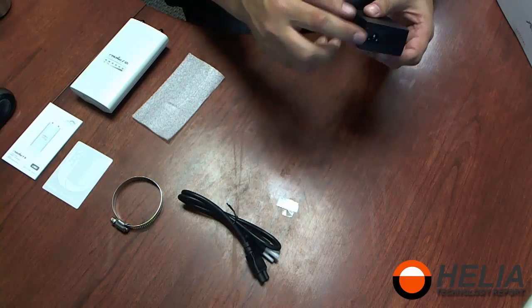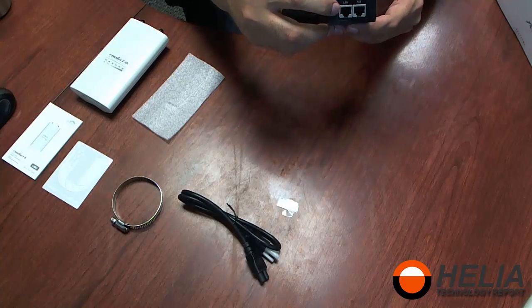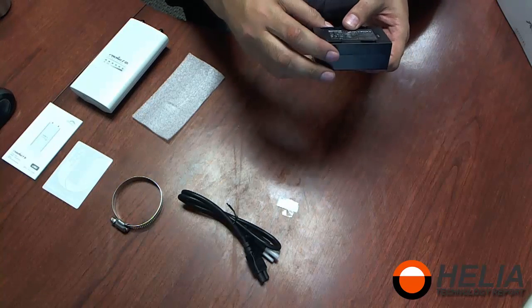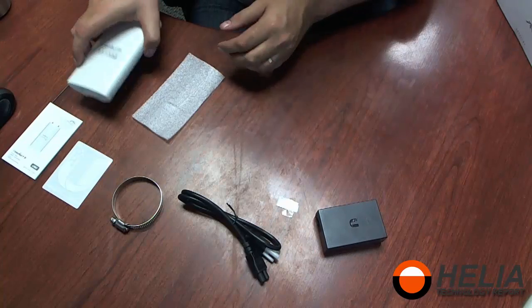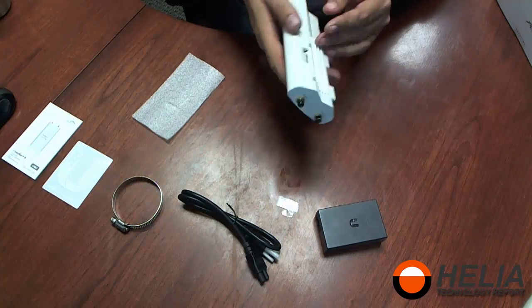The PoE injector has a special plug on one side — these are labeled LAN and PoE — and on the underside it says this is 24 volt, 1 amp. The Rocket itself has protectors on the antenna poles.